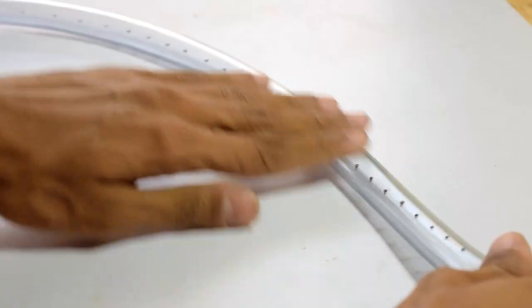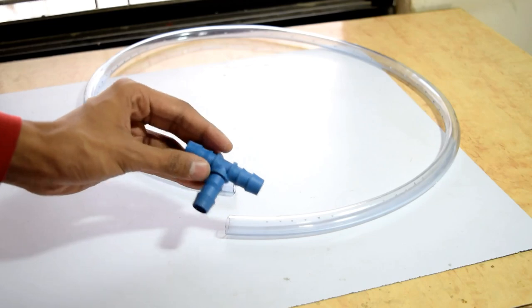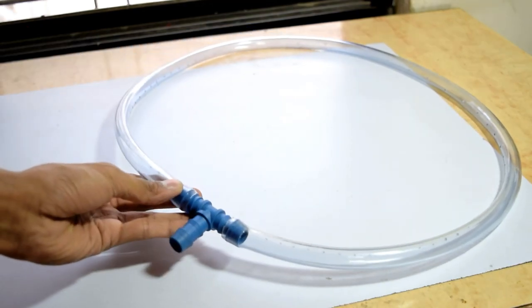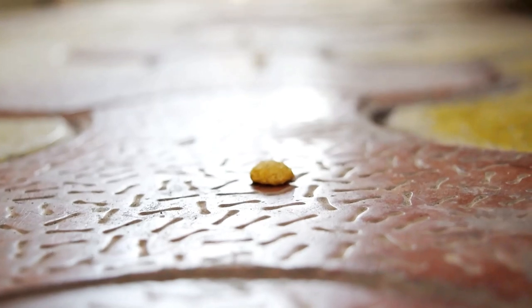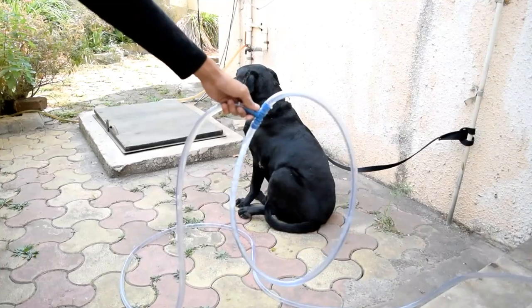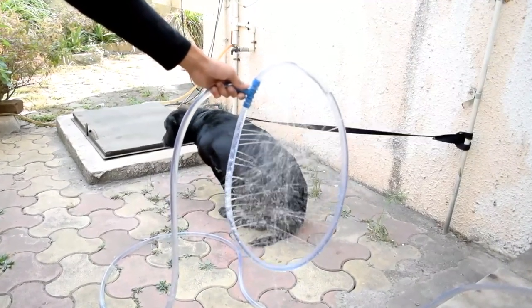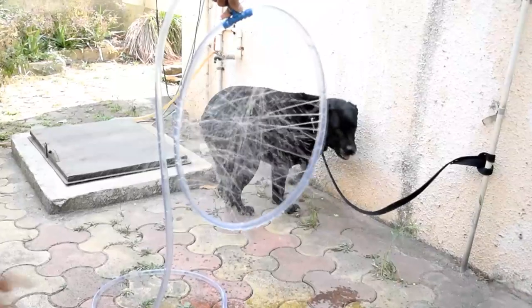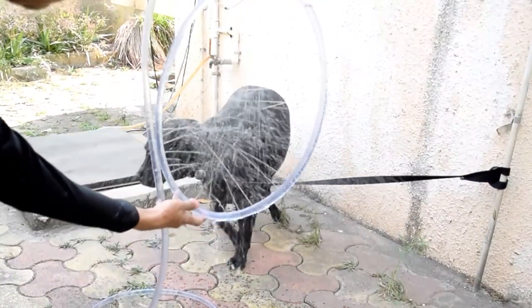Then get our Dremel tool and make some holes on the inner side of the tube. There we have it — our tube is ready! Now feed the T-adapter into the tube, and there we have our 360 shower gadget. I'll place some treats to catch our buddy, and there he is!